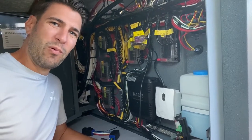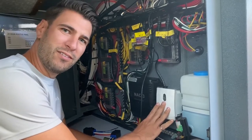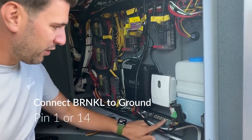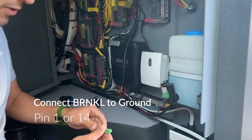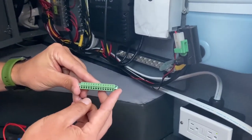Hey everyone, Brandon here on board a beautiful aluminum hull boat. Just mounted the barnacle. First, what we're going to do is connect to ground. We've got a ground bar down here and we're going to connect it into pin 14, or pin 1, of the barnacle connector.